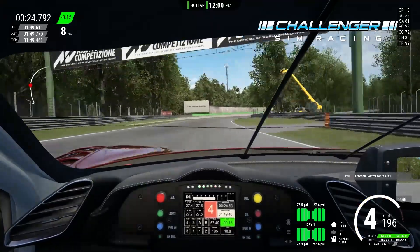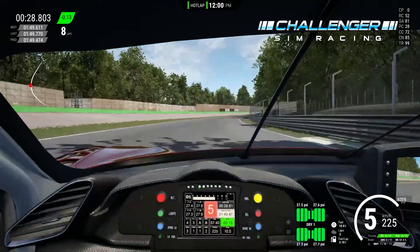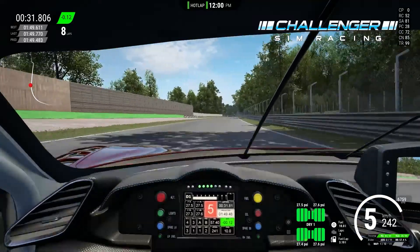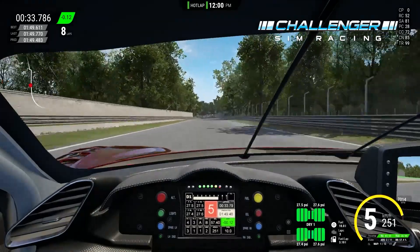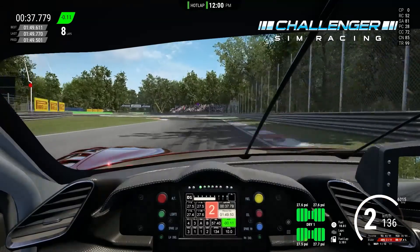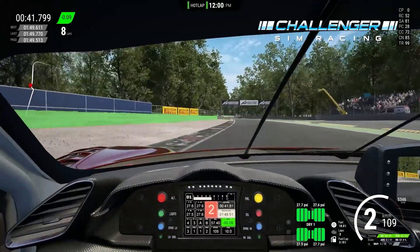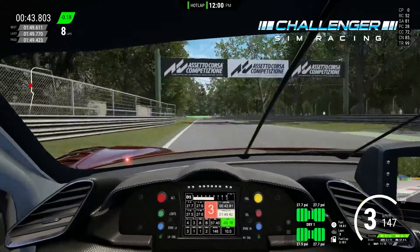Curva Grande — try to stick to the right-hand side of the track, staying close to the curbs without running on them if possible. Then just after the 150 meter board, braking down to second, using traction control setting three again. Get the best possible exit and use a little of the curb on the left if you need to.